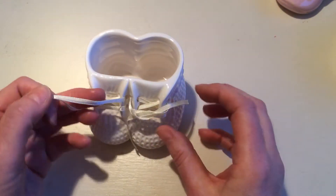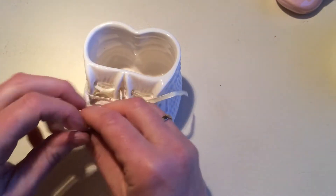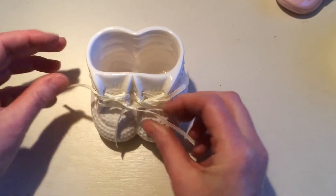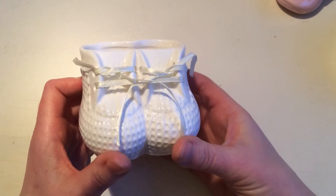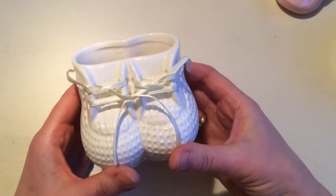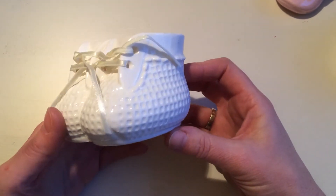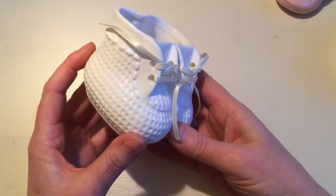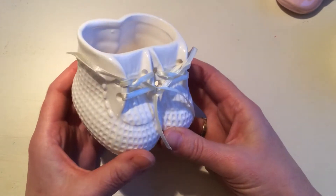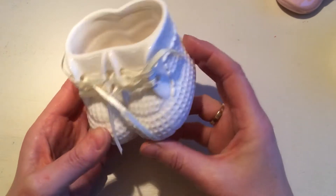And then I saw these. Jean Rack is doing a pincushion challenge at the moment, and a few people use little shoes to make pincushions out. Siobhan from Pearls and Buttons did one in a leather shoe, but I've seen somebody else — I'm sorry, I don't know whom — who did it in a ceramic shoe. And I saw these and I thought they were so cute.